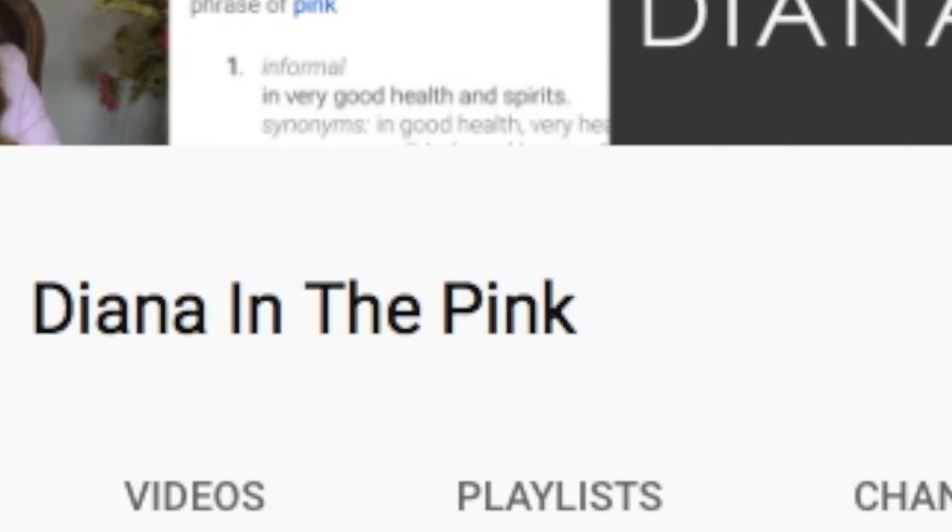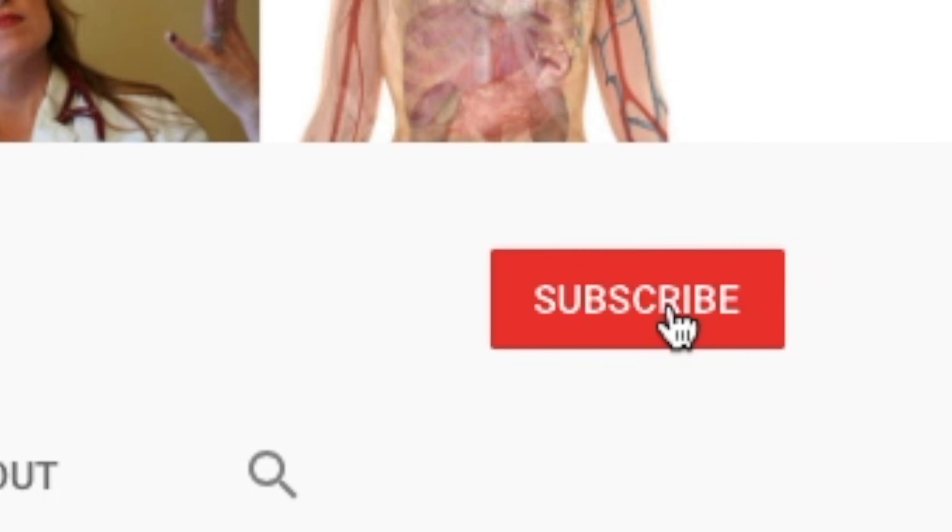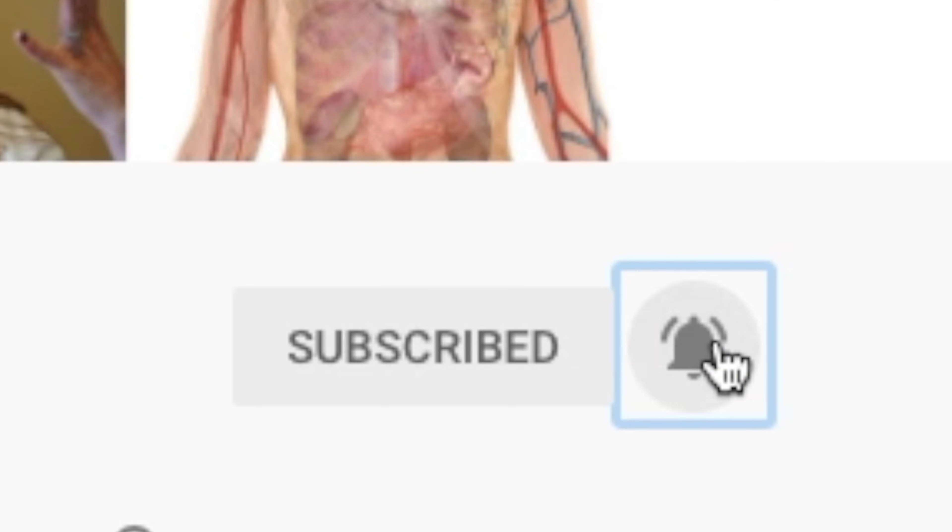If you are new here, welcome to Diana in the Pink. My name is Diana. I'm a physician assistant specialized in women's health and gynecology. On this channel we talk about pregnancy, women's health, and just being a mom. If you like that kind of content, make sure to subscribe. Let me know in the comments if you are planning to have a c-section soon or if you are just here to learn.